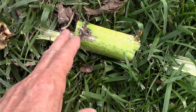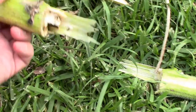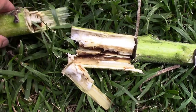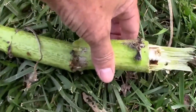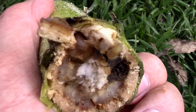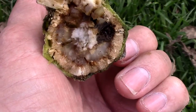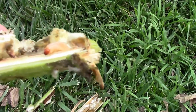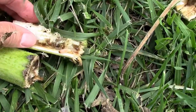I cut down at the next joint and split this open — you can see obvious damage. Then I cut this down here at the next joint, and I can already see a larva in there, so there's at least one. See if I can get him out. Hopefully an expert will drop by and help us identify it, but there he is.